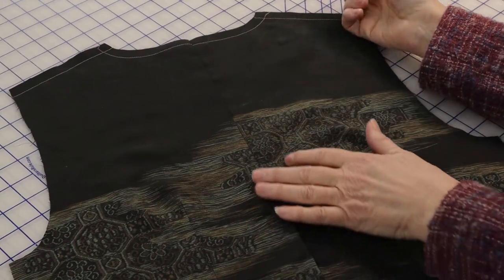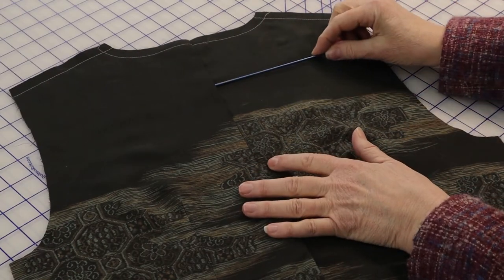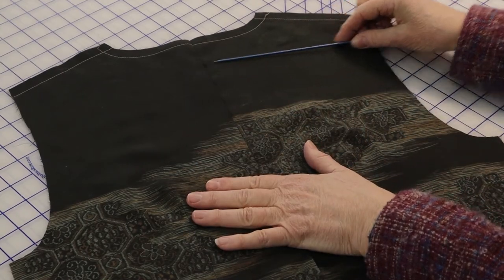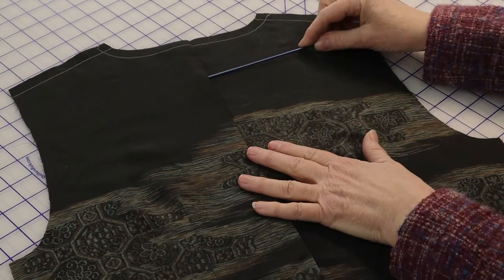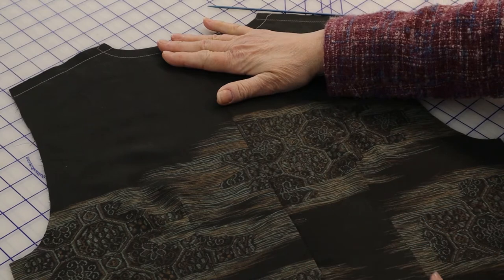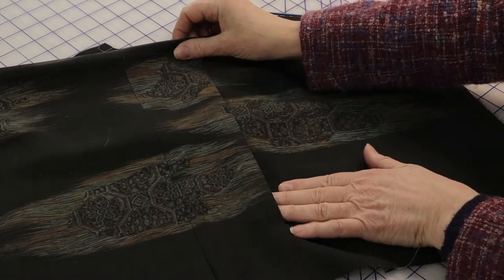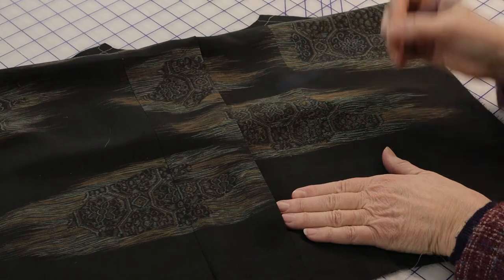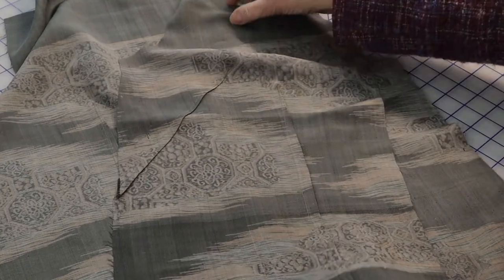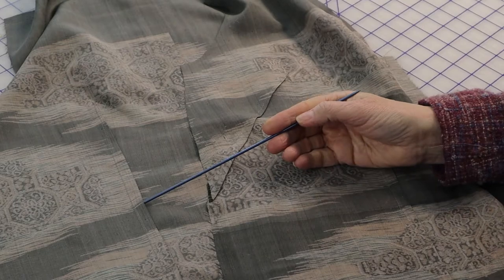You'll just want to clear the hem allowance. From the right side, fold out the pleat, pressing the pleat towards the right back — that would be towards the left when you are looking at the back from the right side. Create a crisp fold all the way down and press the lower edge as well. Stitch any darts on both the front and back pieces, and press.